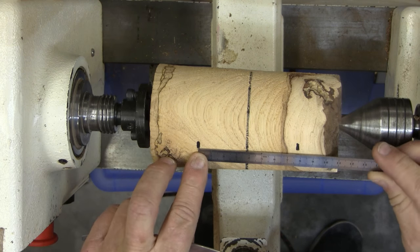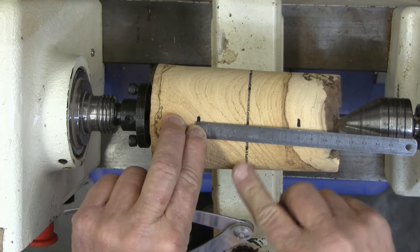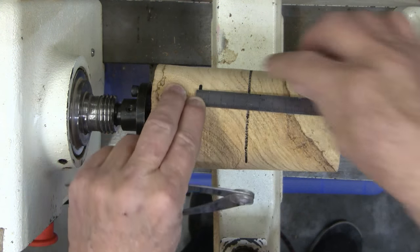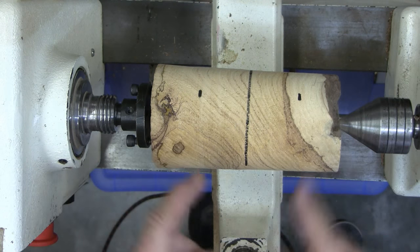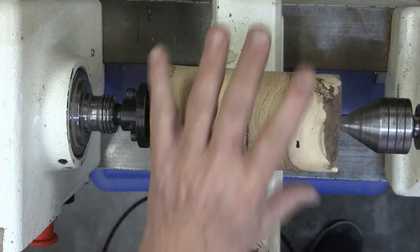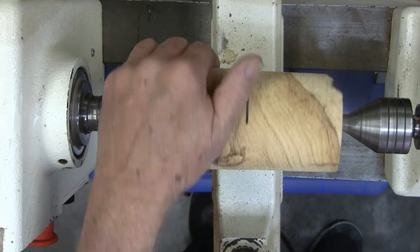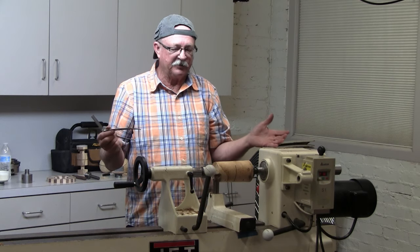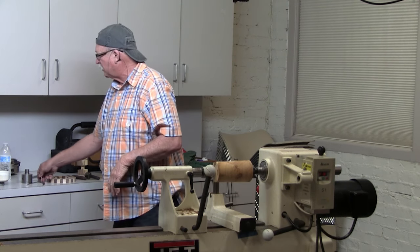So I'm going to put a line here and mark 4 centimeters on either side of it, which gives me my diameter. The way I'm cutting this is the way David Springette does it — I don't know who taught him. Different people do it different ways, but this is a pretty easy way for me.